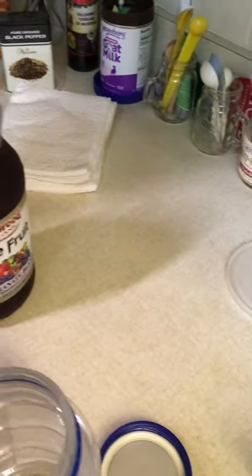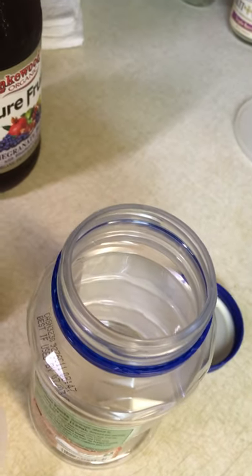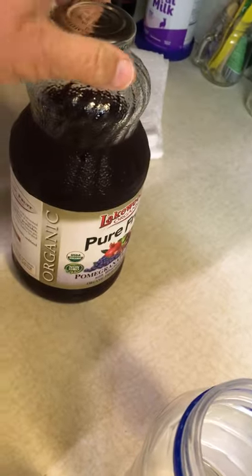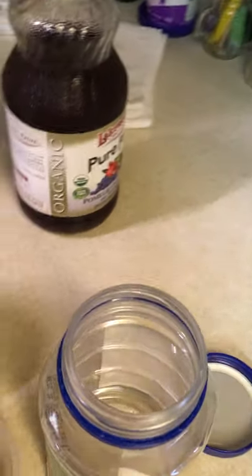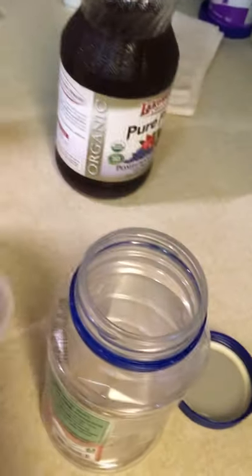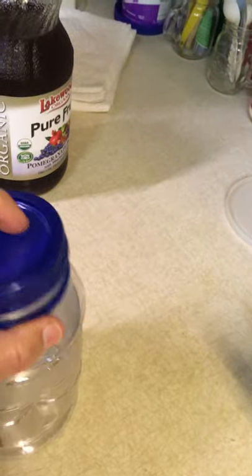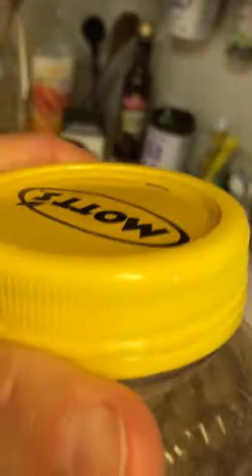I can also use lime juice that I squeezed, or whatever other nice juice I find on sale — buy one get one free sometimes — like pomegranate juice or pineapple juice, which works very well. You put whatever you want to add in there, cover it, and shake it up, and it turns into a really nice thick fruity drink. It's thick from the applesauce and has all kinds of flavors.